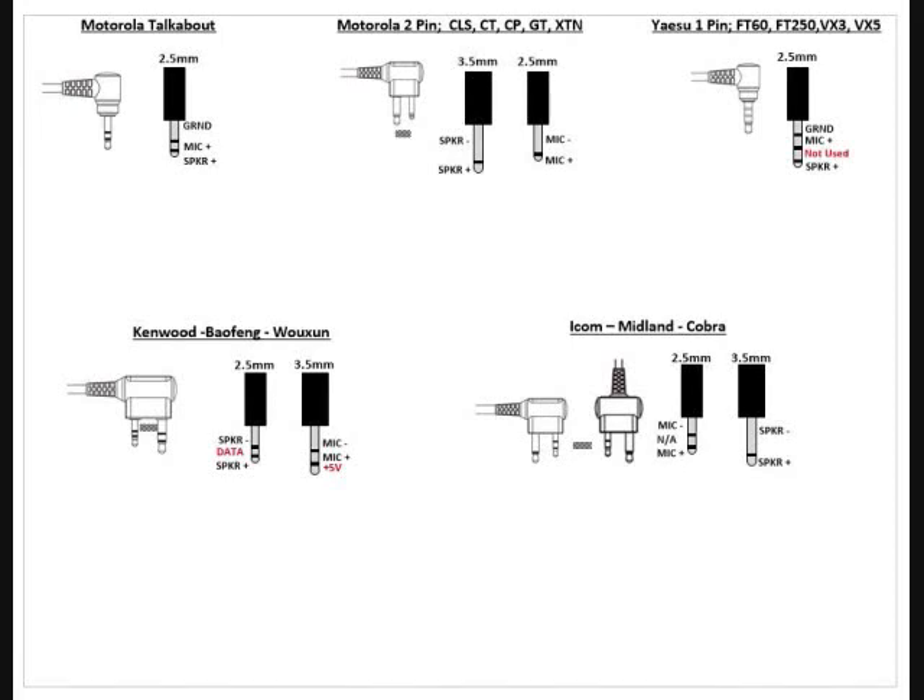I researched the different styles of connectors for these radios, and there are basically four or five different types. Everybody's sort of standardized, and these are molded connectors. Different vendors will make different distances between the pins — some are 10mm, some are 12, some are 8 — which makes a big difference on molded plugs. That's why I choose to use individual separate plugs when I build my systems, labeling the ground, mic, and speaker.